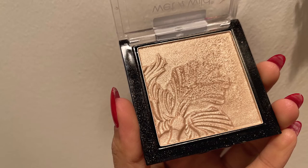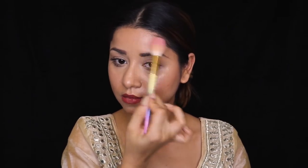For highlighter, I'm using a True Blend highlighter. The highlighter will add a lot of glow and a natural effect to the face, so I'm using a little extra today. Using a highlighter brush, I'm applying it on the high points of my cheeks, on my forehead, nose bridge, and nose tip.